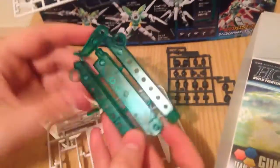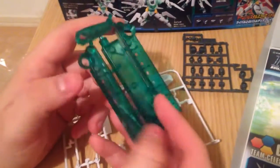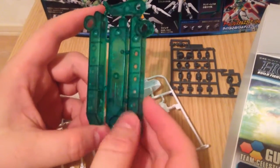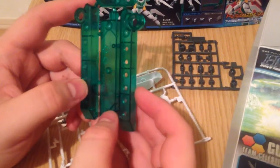She comes with a stand? She does come with a stand, and it's actually not the standard stand — this is a really lovely effect part stand. And it's primed for a lot of extra pieces being put to it.